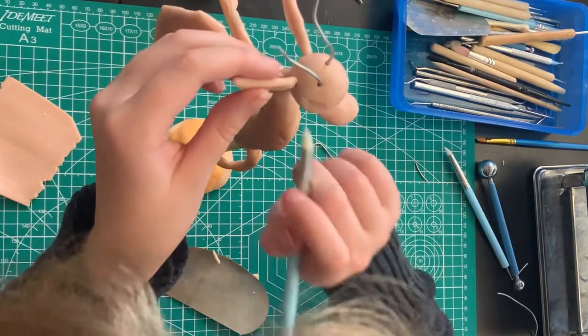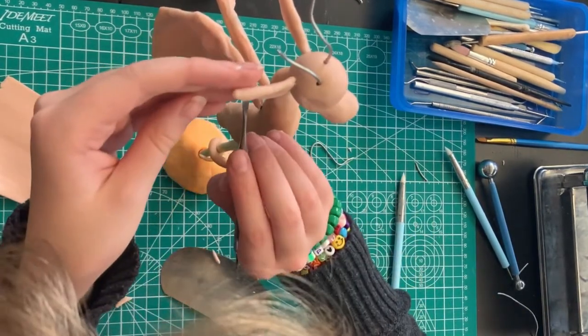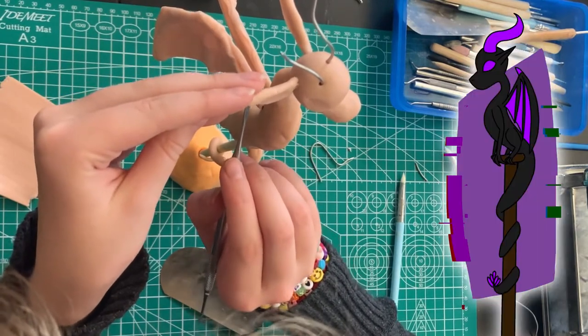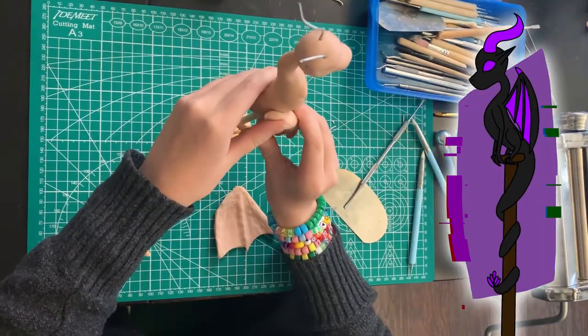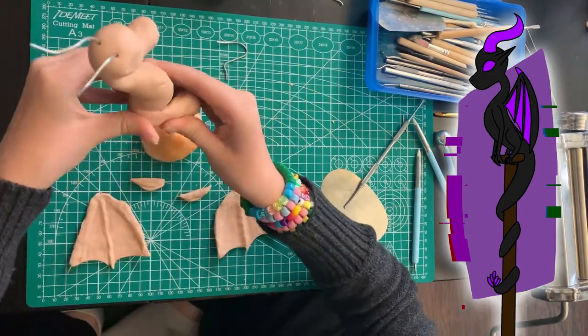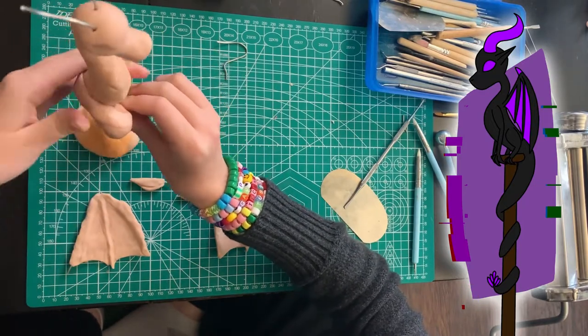What are you making, Ty? I'm making a dragon. However, in my drawing of it when I was figuring out colors, I colored it black and purple because those are cool colors — your two favorites. And it ended up kind of looking like the Ender Dragon from Minecraft. So now I have the Ender Dragon as my palisman.